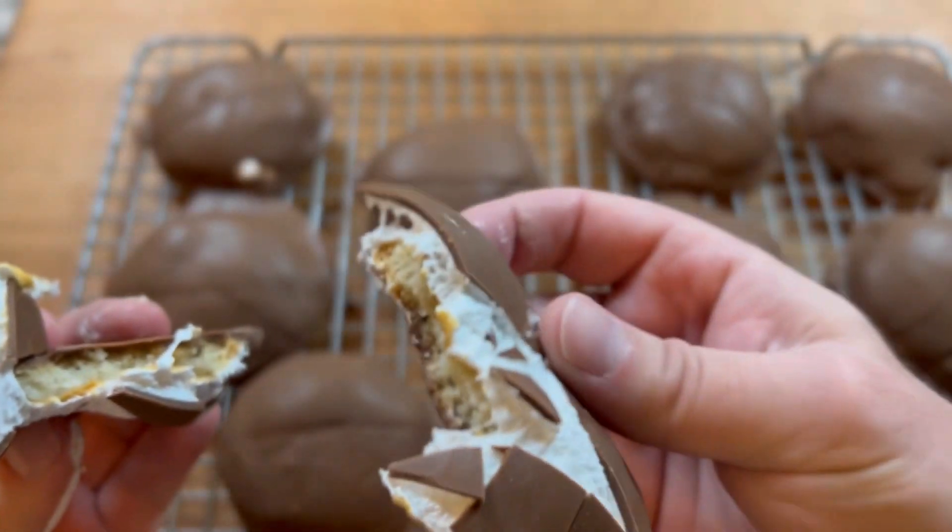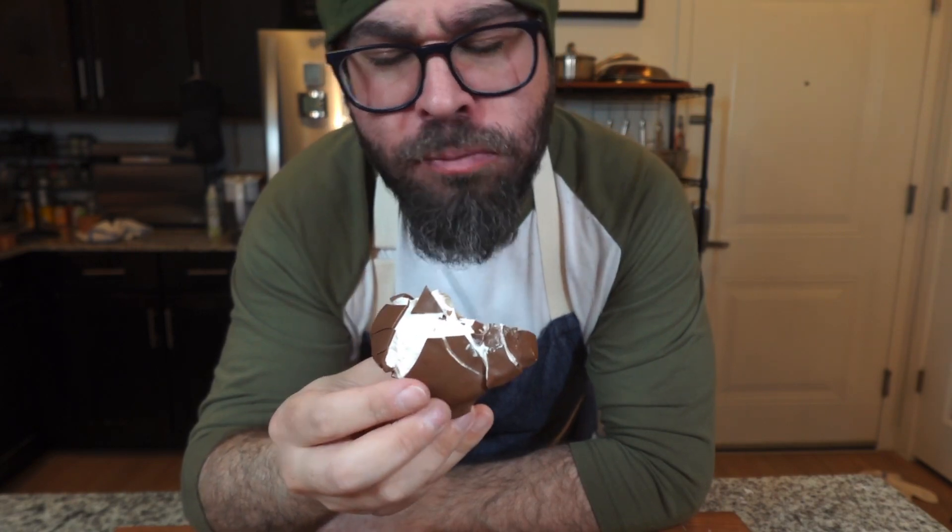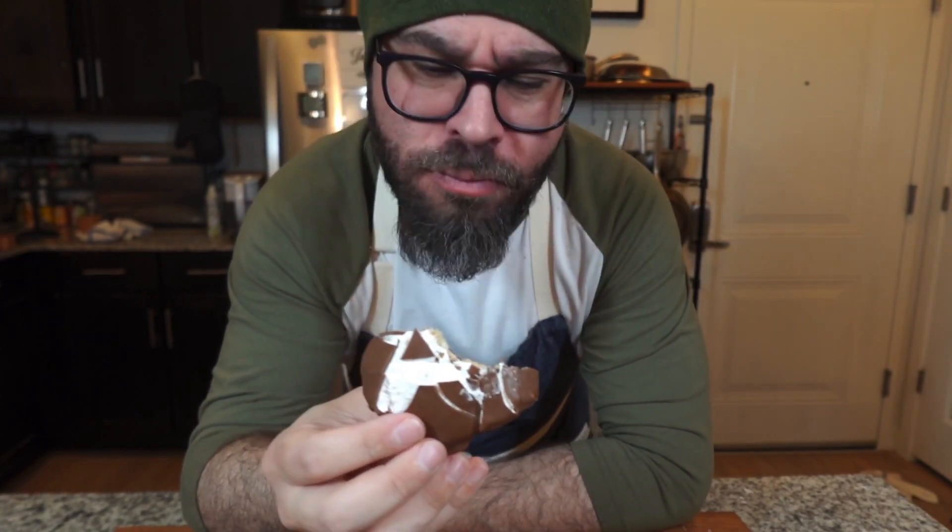I know it may not look like there's a lot of peanut butter, but trust me, you can taste it. These are so good — chocolate, marshmallow, peanut butter, and a cookie. You really can't go wrong with that combination. These are just great flavors. Yeah, they're super sweet, but it's awesome. It's indulgent. It's delicious.